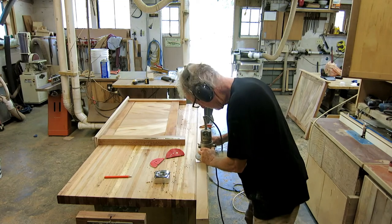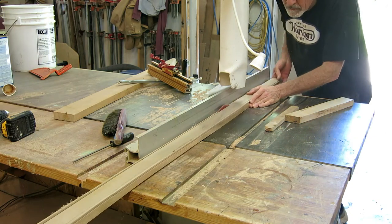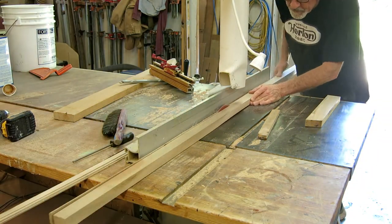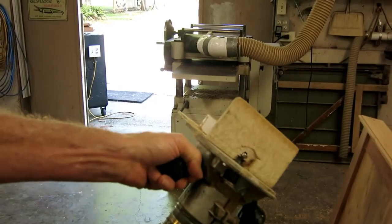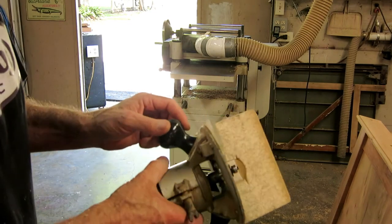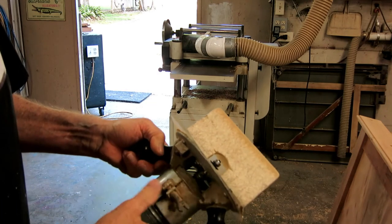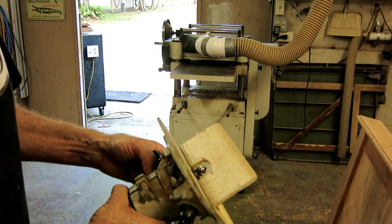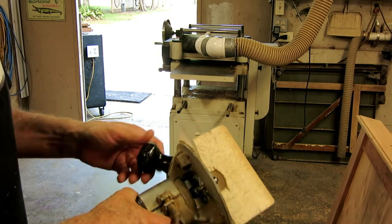I'm cutting a small quirk bead profile on the edge of a board — doing both sides — and then I'll rip the little profile strip off on the table saw. The resulting piece is too small to hold and route at the same time, so you have to route on a bigger board first and then rip off what you need. When I was building my house I used this quirk bead a lot, and I found this router at a garage sale for ten bucks and mounted it in the table. I don't have the wrenches for it so it's a pain to change the bit, and it's been in there about 18 years.